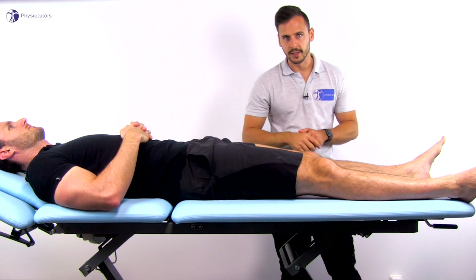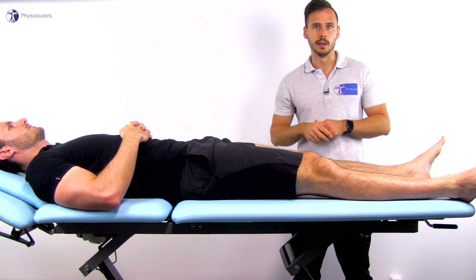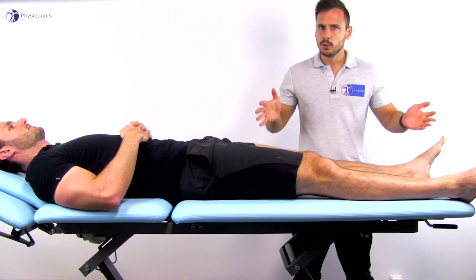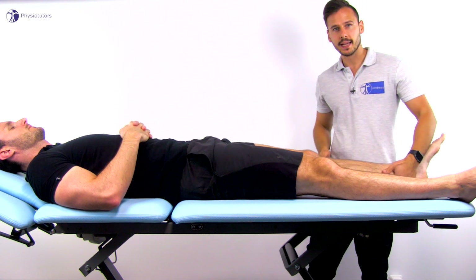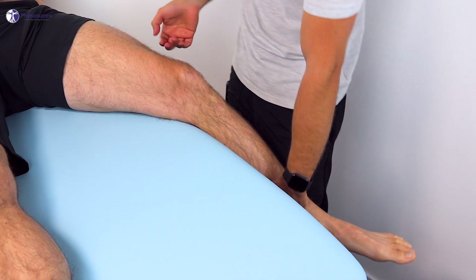Now let's look at the variation in 30 degrees of flexion, which was used in the diagnostic model of the study. The execution here is the same but you can have the lower leg dangle off of the side of the bench. This helps in preventing hip rotation.